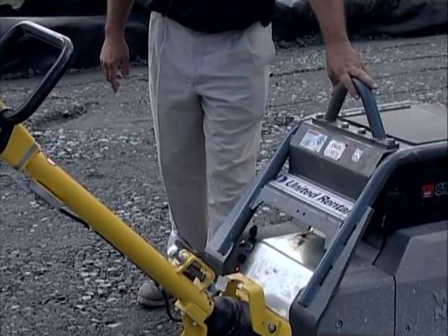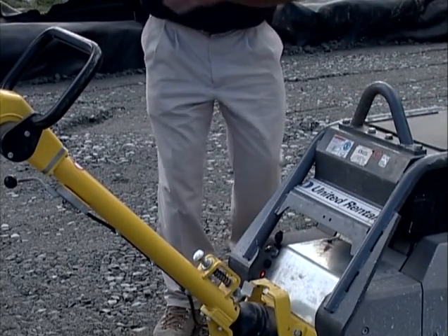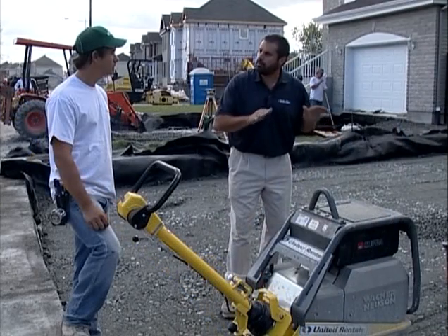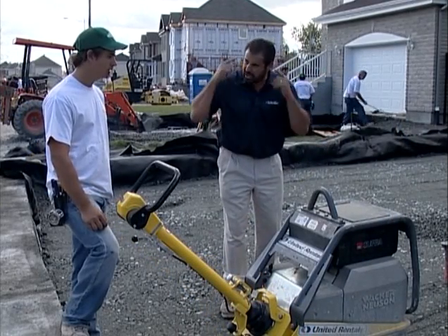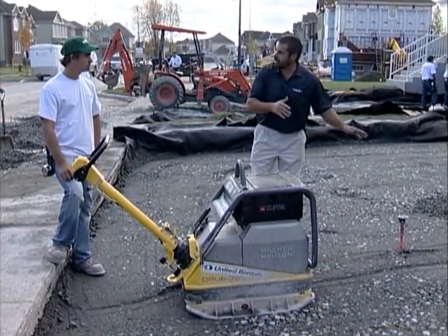As you're compacting this area, I want you to let these guys know when you feel this compactor going up and down. We'll fill in spots, we'll rake out spots. Let's get this area not level, but as smooth as possible. So keep your head on, and when you feel that, start yelling to these guys to bring in stone.